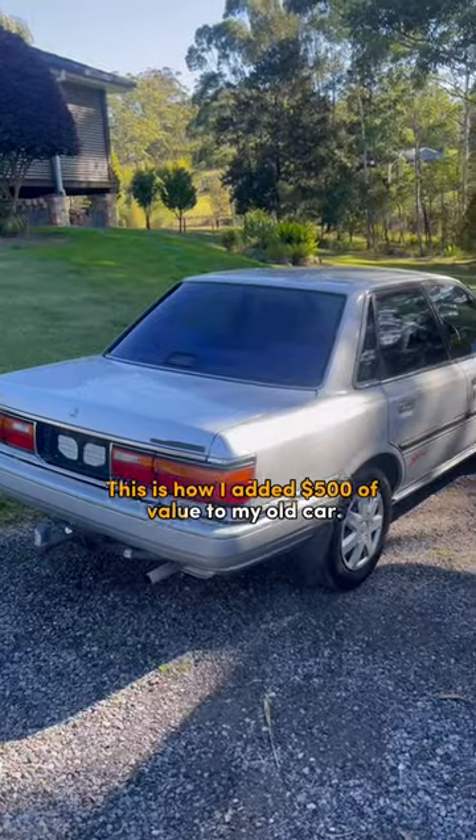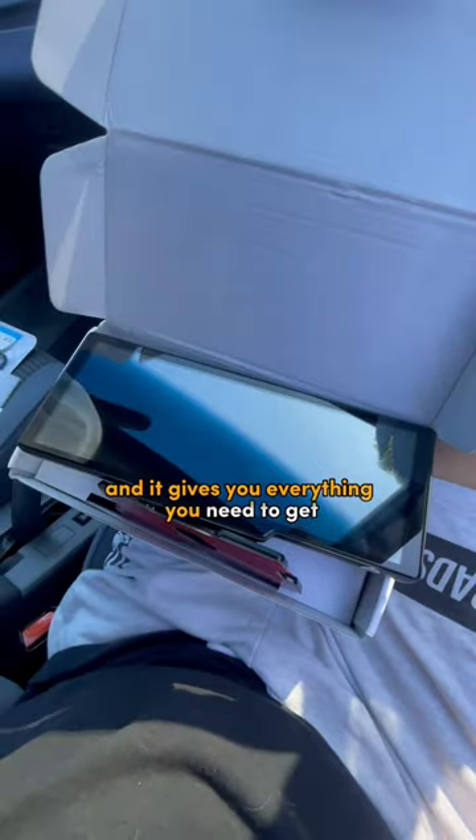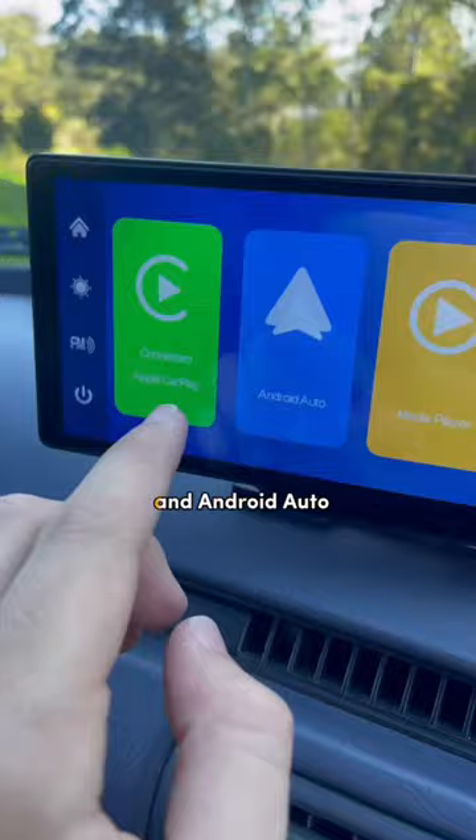This is how I added $500 of value to my old car. This kit is less than $200 and it gives you everything you need to get instant CarPlay. Just stick it on your dash and plug in the power cable to get instant Apple CarPlay and Android Auto.